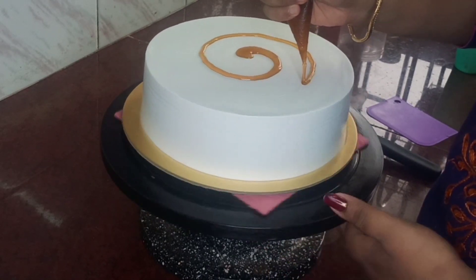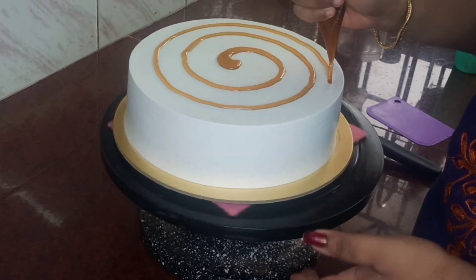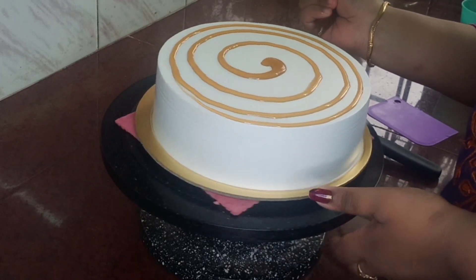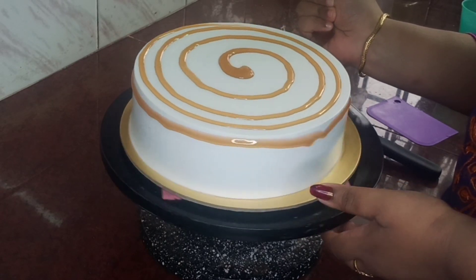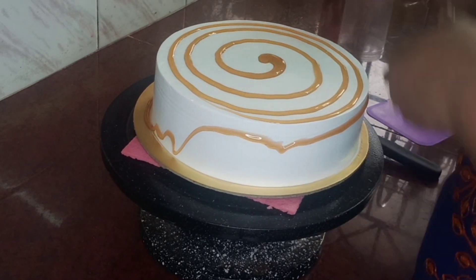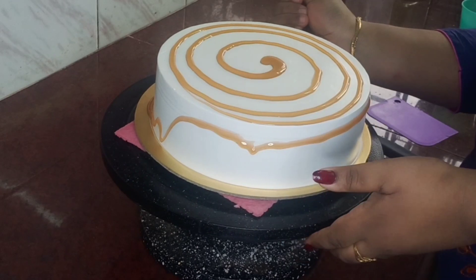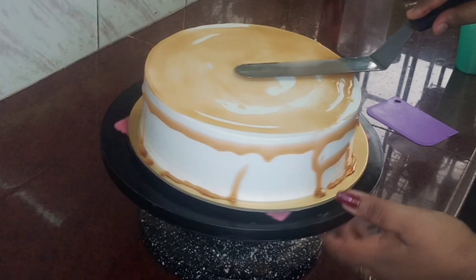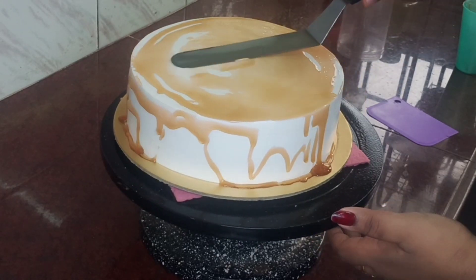I will add a piping bag. I will spread the neutral glaze. I will add 1 tablespoon of honey. It will be added in the mixture. I will add a small amount of honey.